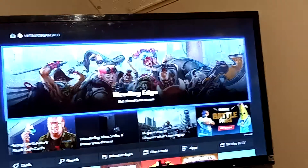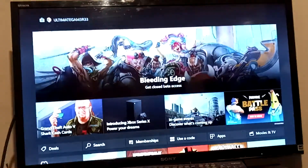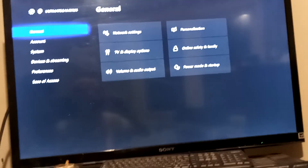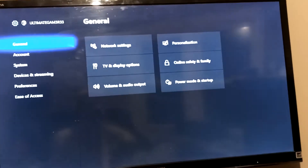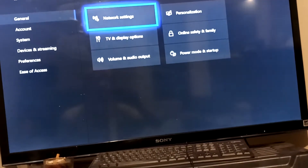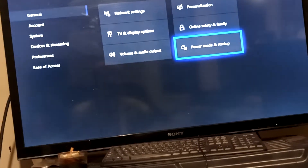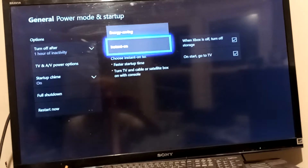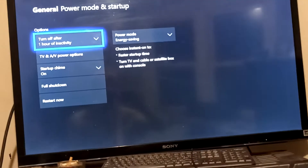The first thing you want to do is go to your Settings and go over to Power Mode and Startup. You want to change the Power Mode and Startup to energy saving after one hour of inactivity.